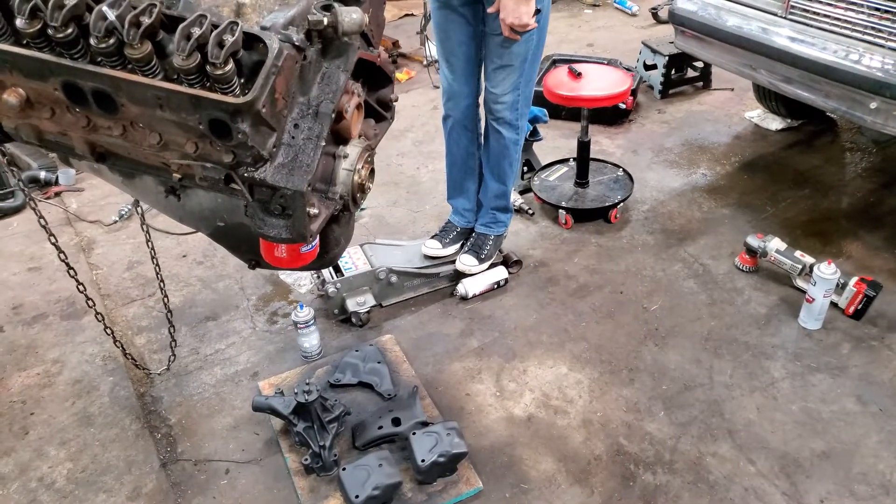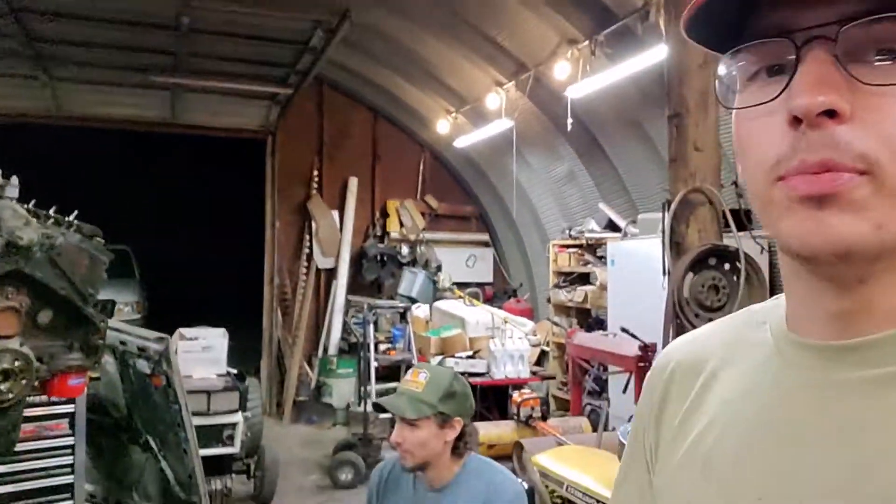Why do you always do this? Because it's fun. What's up everyone? Back in the garage working on the old El Camino. In the last video we got the motor pulled.